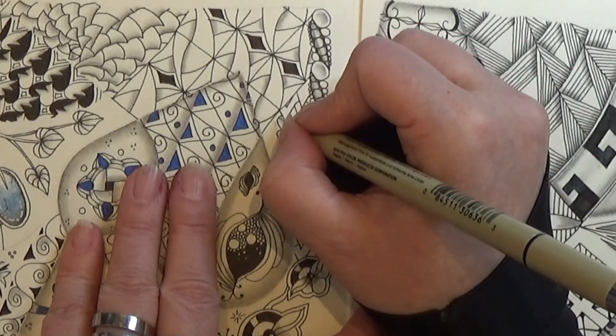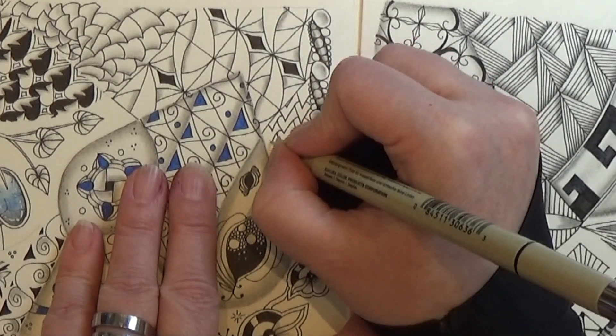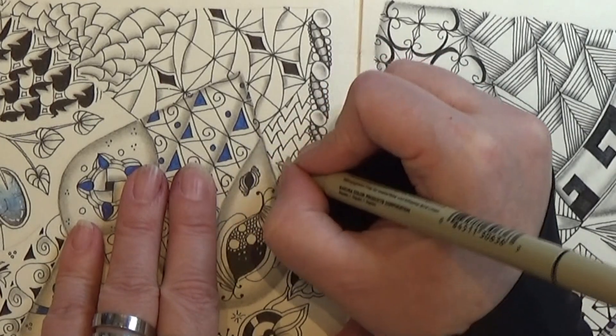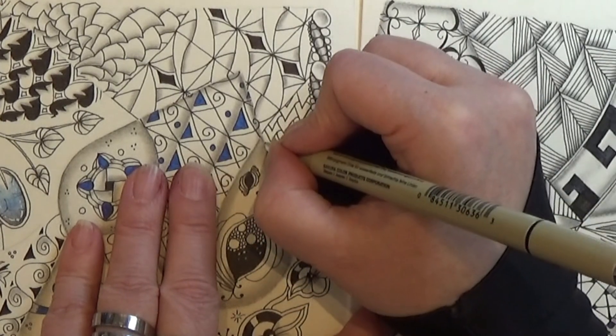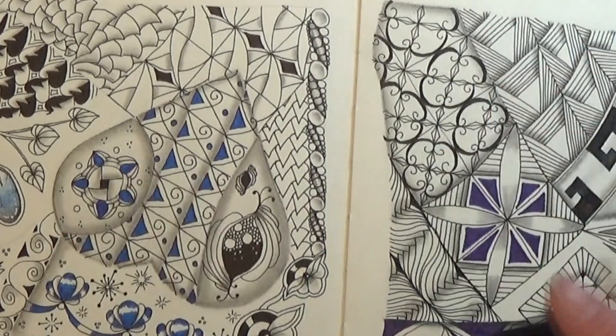And then I am just going to continue like that, making the V from the last point and out. And I am ending on this side. And that is the pattern.